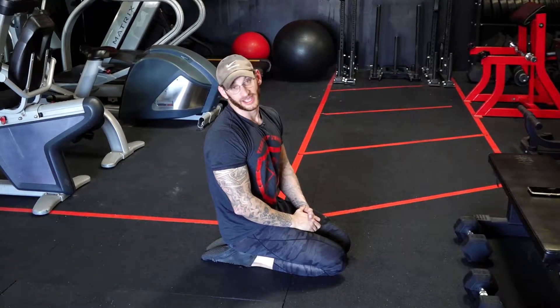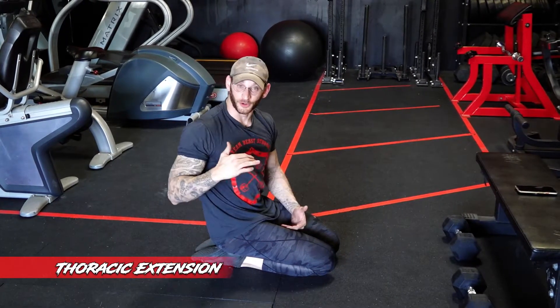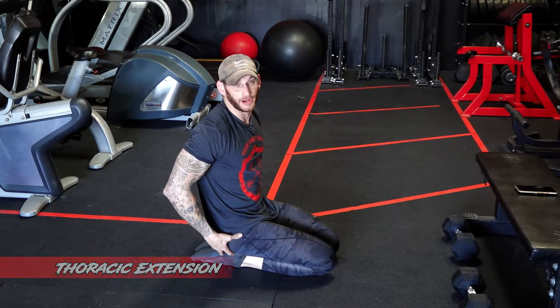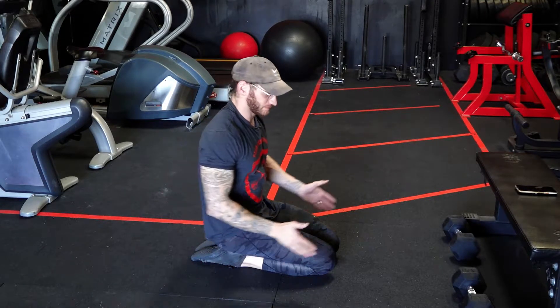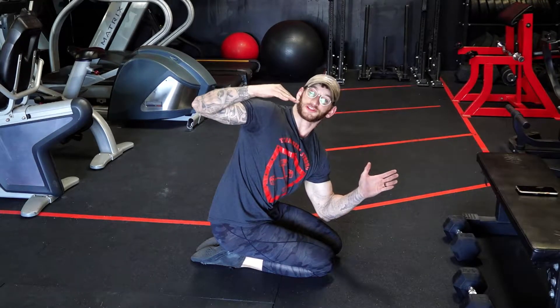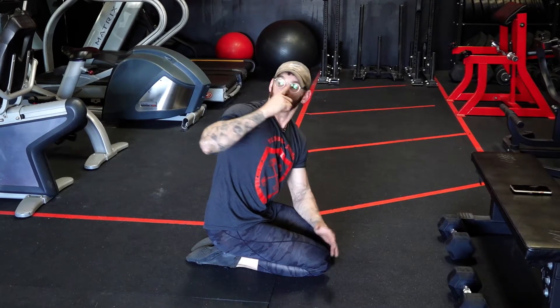First thing we're going to do is a thoracic extension. We're going to do it on both sides. We're going to try to keep a neutral hip when we're doing it. So I'm going to sit on my butt against my heels, elbows on the ground, push through with the bottom arm and pull the top arm up, follow my nose with my hand.